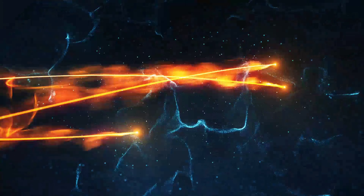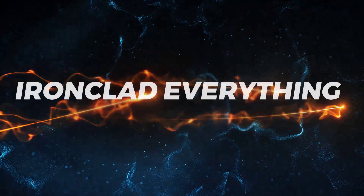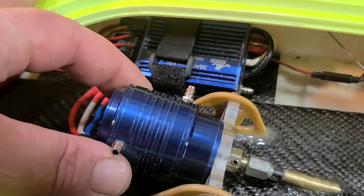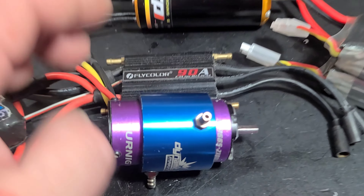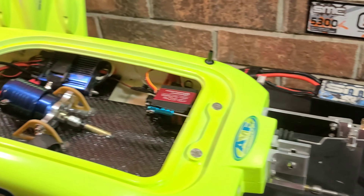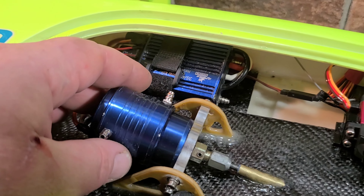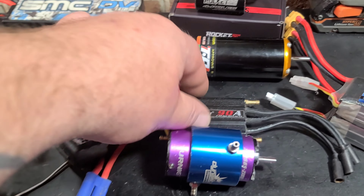Welcome back to the channel, welcome back to the boat gang. We got project Zippy on the block. This is part six of our ready-to-run upgrade build series. Today we're actually going to be working on water cooling — installing the transom mounted water pickup, running the cooling line to our electronics and out the boat. We'll probably finalize the boat in this video, take it out the next one, make sure our servo is working and the driveline sounds good.